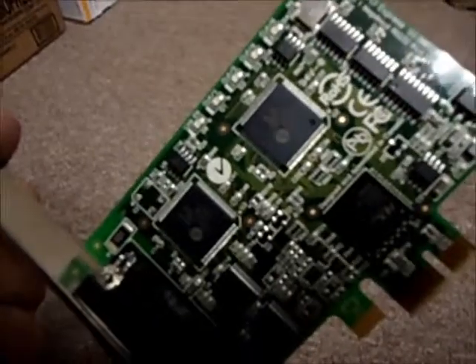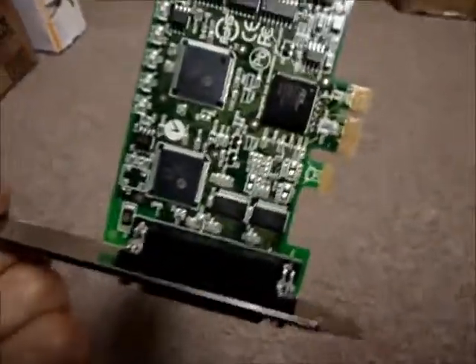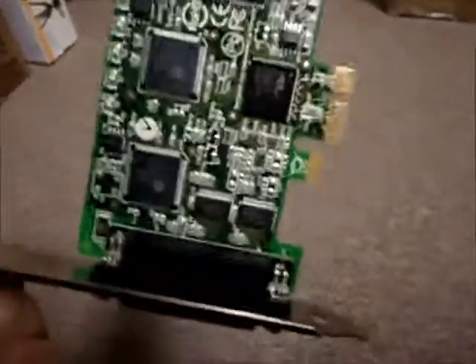Hello, and welcome to Austin Cybershop. This card here is an Axon 2-port RS232 PCI Express controller card. Its part number is LF658KV.